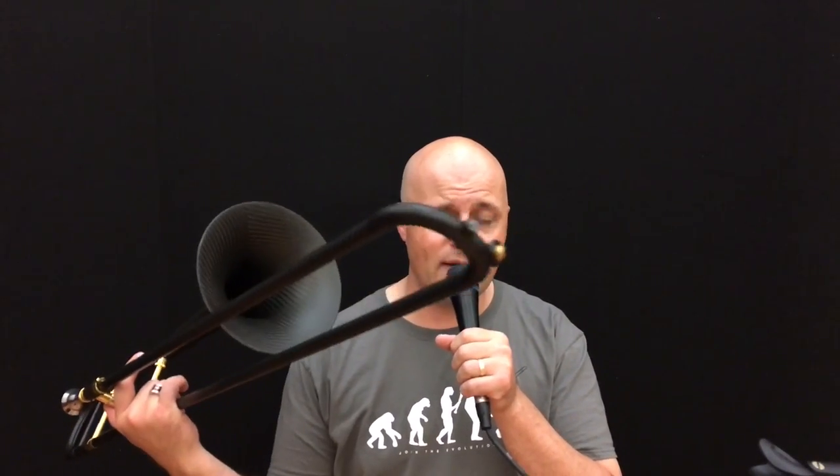It's all carbon fiber except for where you need the metal. You'll notice the braces and the inner slide tubes, but everything else all the way down to the end and the top is carbon fiber. So here we go — I'm going to run it through a bunch of different things, different styles of playing, and see what it does. Hope you enjoy.